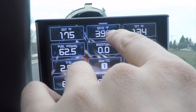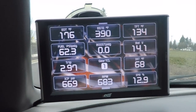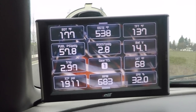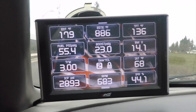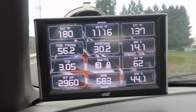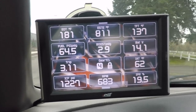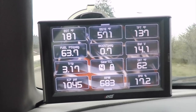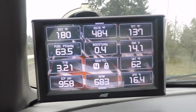I'll do one more run and we'll see the actual gauges. Right around 1,100 EGTs and 32 pounds of boost. I think we'll give her a little bit of a break now.